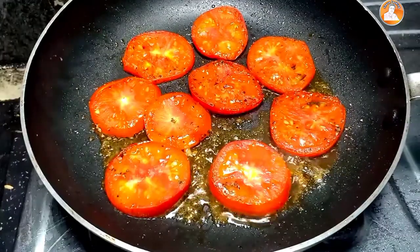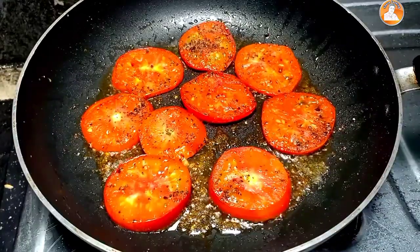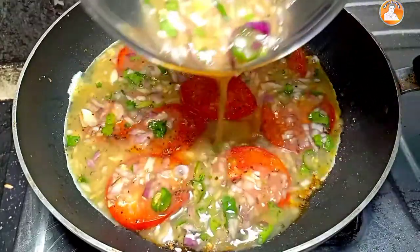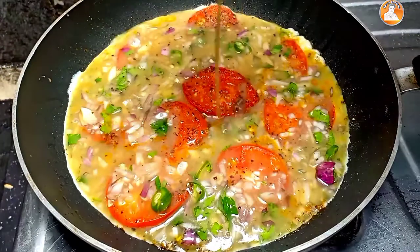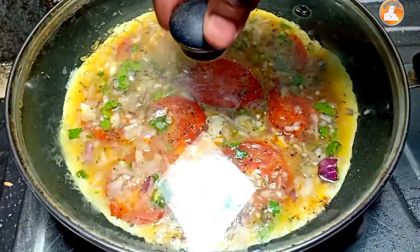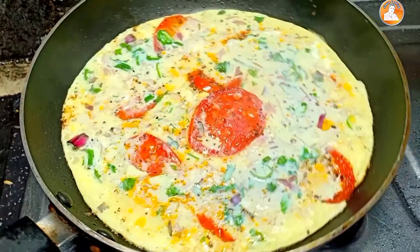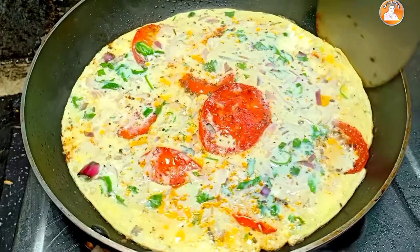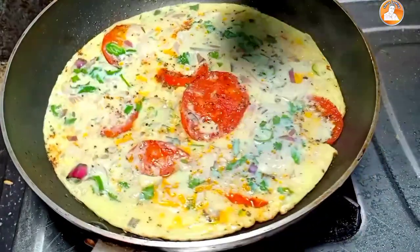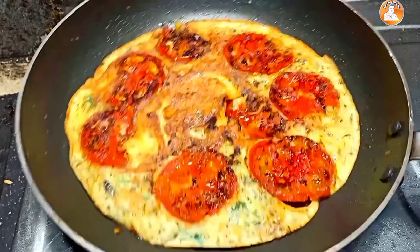I am going to cook a little bit in the oven. Let's cook it. Now I will put my oil in the bottom and follow. I will put my oil in the middle and keep going.